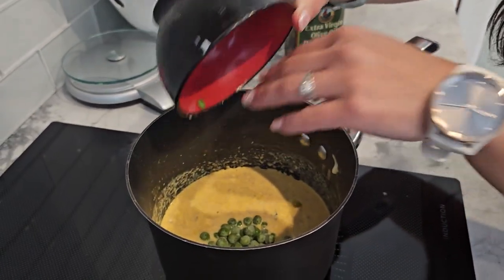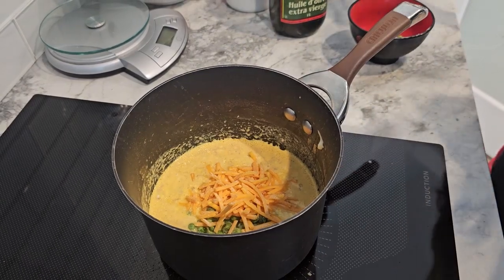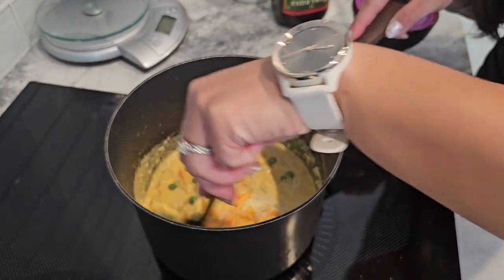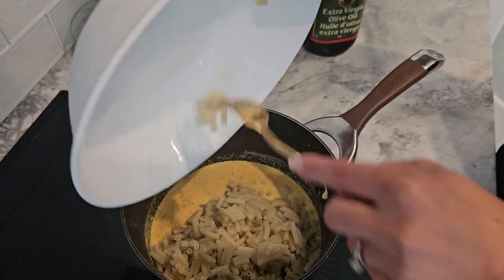Stir in half a cup of frozen peas for a pop of color and some added fiber. If you like, you can also add a quarter cup of grated Parmesan cheese and a quarter cup of shredded cheddar cheese for extra cheesiness. Mix everything together until well combined. Season with salt and pepper to taste.